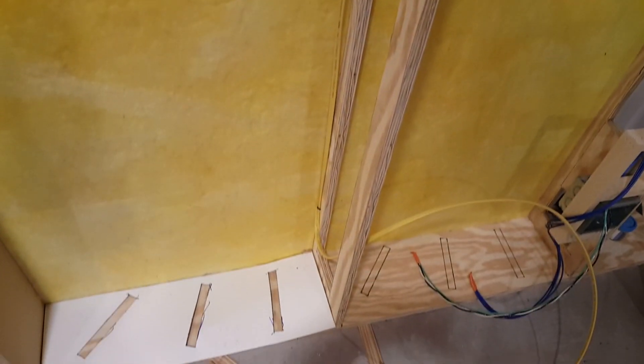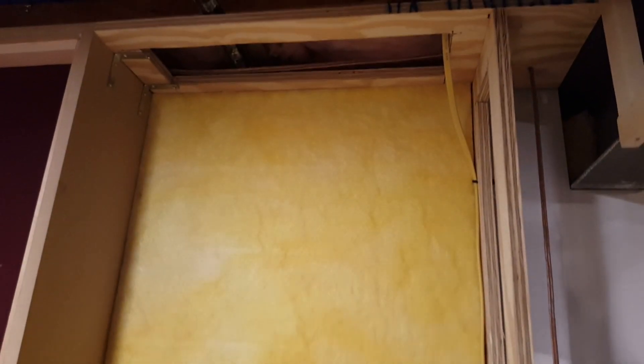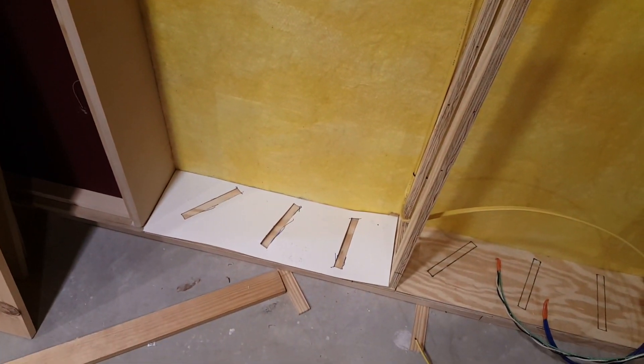The wire here that's coming down is for a baseboard heater, so that'll be 240. I'm going to draw on the template real quick and then show you how I install the braces.